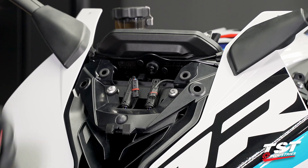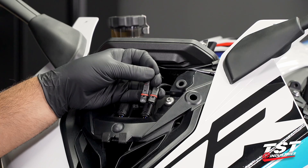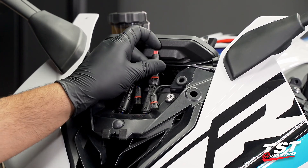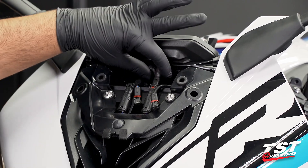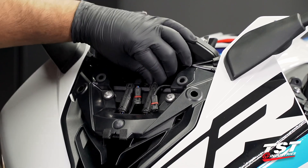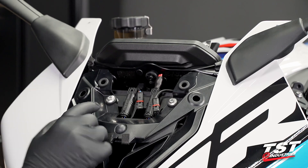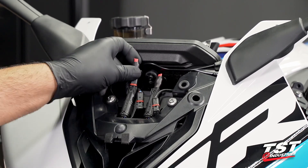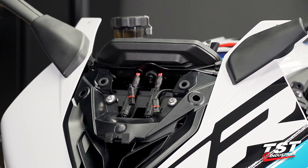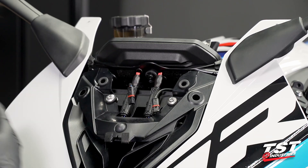This is where our TST Industries BMW mirror delete dummy plugs come into play. As you can see, these are OEM-style BMW connectors — plug and play, ready to go straight out of the box, no modifications needed. Insert it at a slight angle, avoiding bending the connector excessively. Slide down fully, ensuring the locking tab interlocks with the hole on the BMW bike-side harness connector. Press down fully, give it a nice little tug — it is locked in place. Turn the bike on and the warning light will not appear, whether you signal or not.